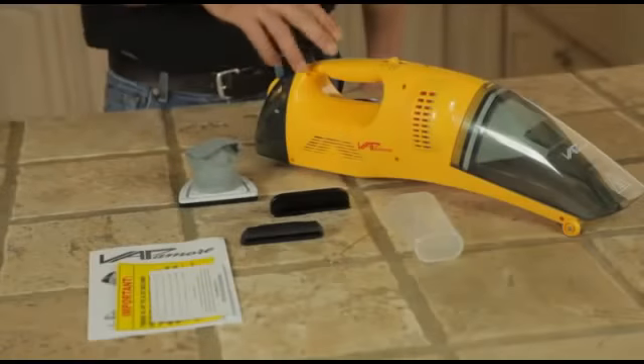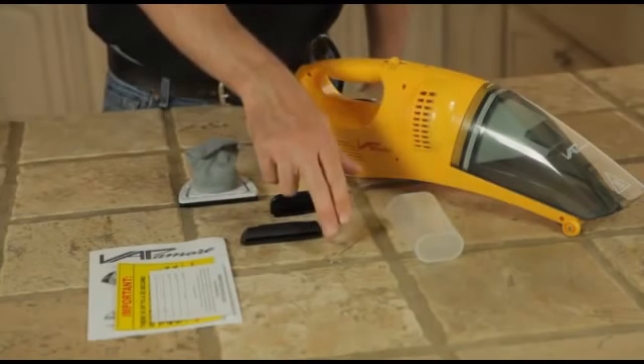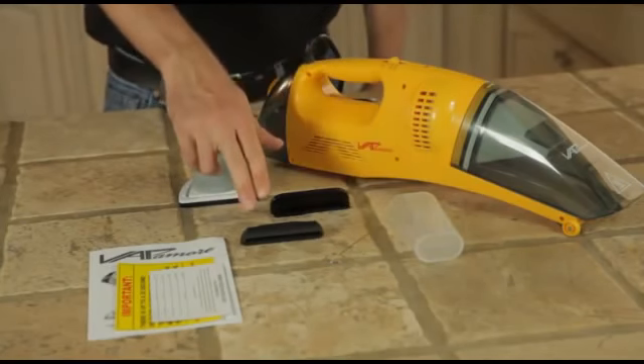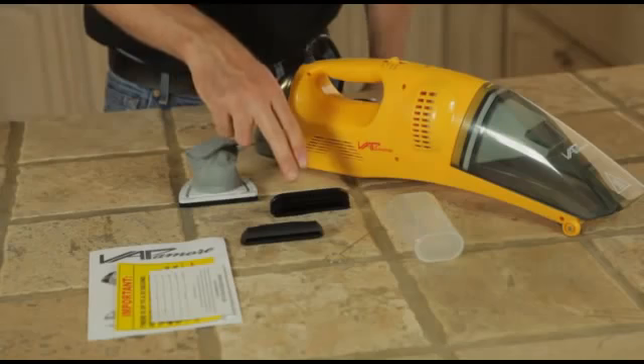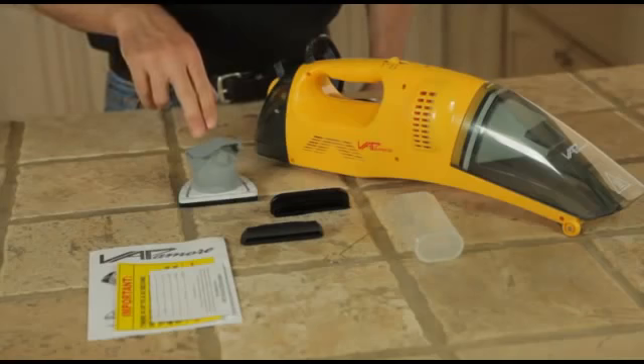The MR-50 includes a measuring and filling cup, steam nozzle cleaning tool, squeegee attachment, nylon brush attachment, registration form, instruction manual, warranty card, and an additional replacement filter.